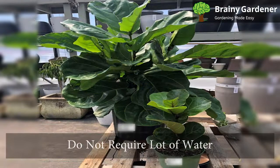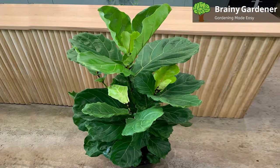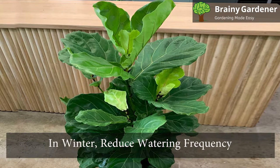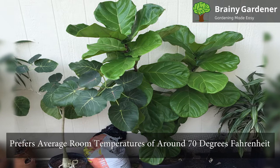These plants do not require a lot of water. They prefer to dry out between watering times. During the growing season, spring to fall, water the plant when the top inch of soil feels dry. It is best to allow the top couple of inches of soil to dry out before watering again. In winter, reduce watering frequency. These plants don't like over-watering, so leaves may start to fall off if you don't allow the soil some time to dry.